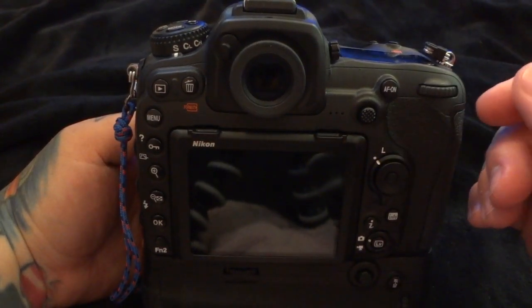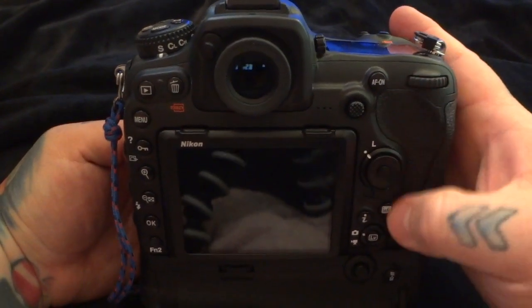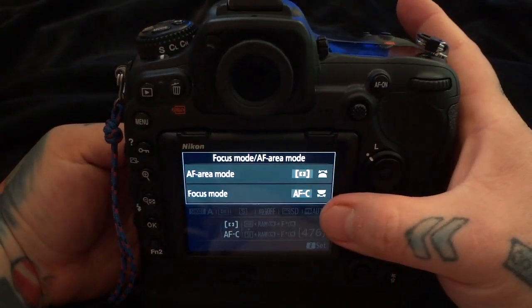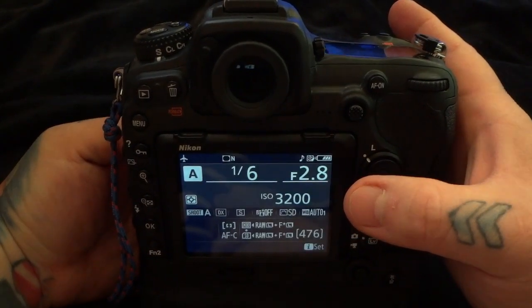It will take about 10 or 15 minutes to get used to if you've never done it before. First, we'll place the camera into continuous servo mode — all the time you're going to be in continuous — but I'm going to show you a neat way how you can use this to also shoot in single servo mode.